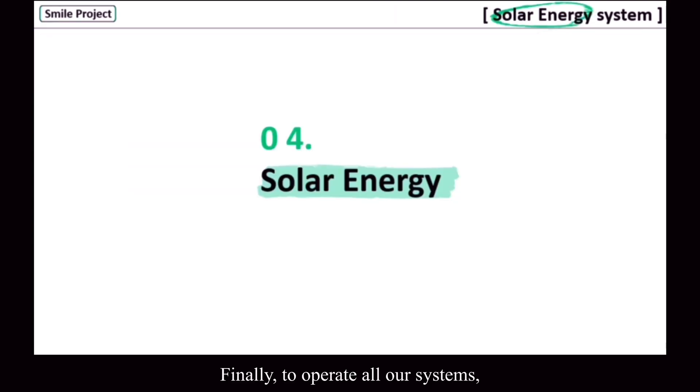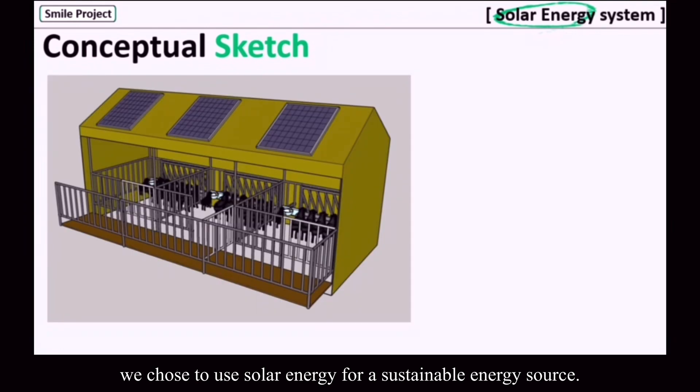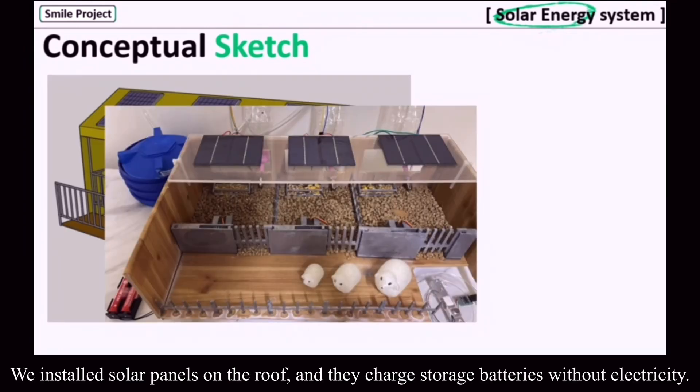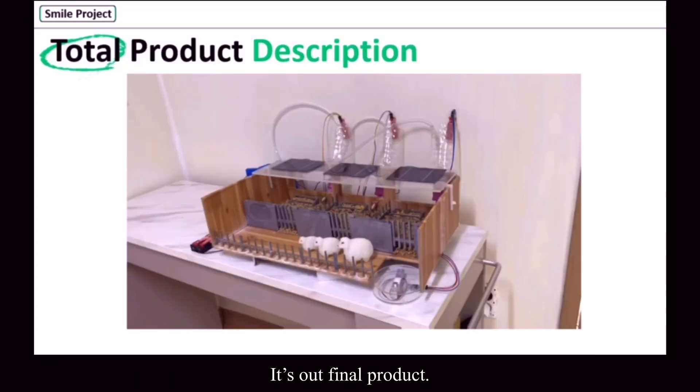Finally, to operate all our systems, we chose to use solar energy as a sustainable energy source. We installed solar panels on the roof, and they charge storage batteries with electricity. This is our final project.